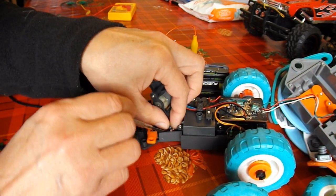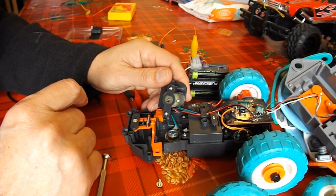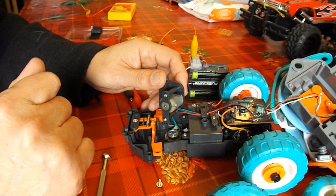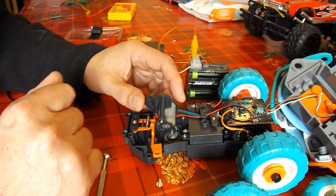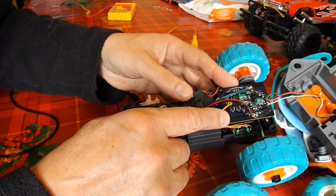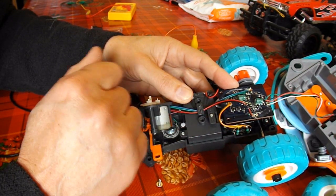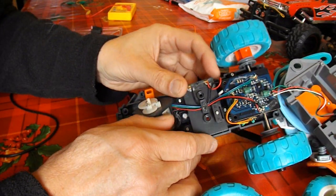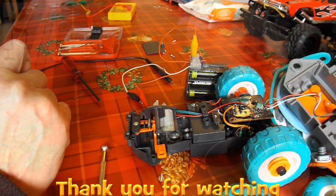Oops, I dropped one of the screws. There we go. So yes, Guitar Rocks 360, the motors do work fine. And if I wanted, I could just replace that receiver board with a 27 megahertz or something, and we'd be well away. So, job done.